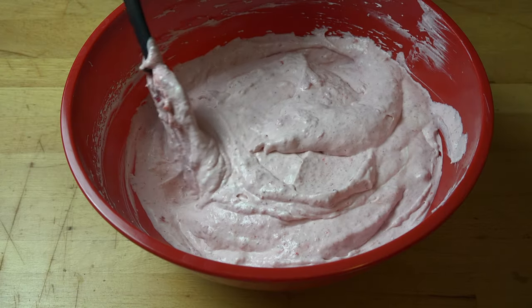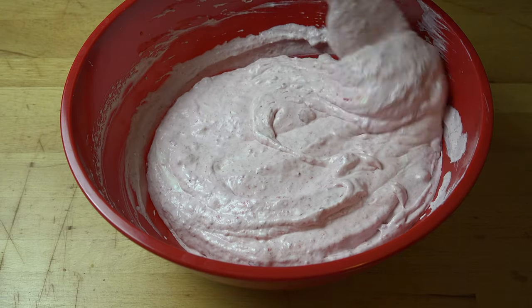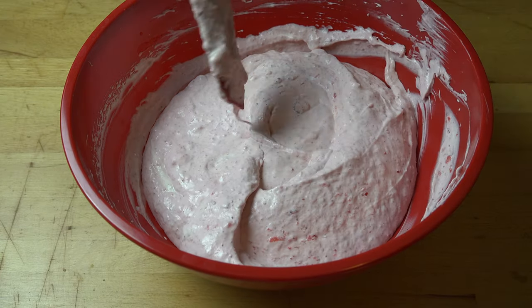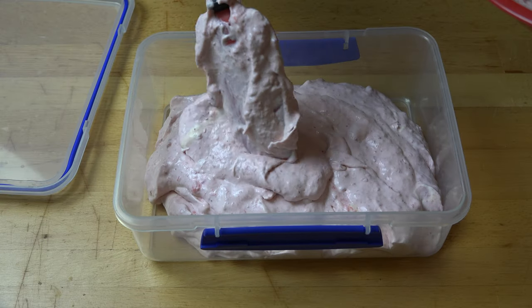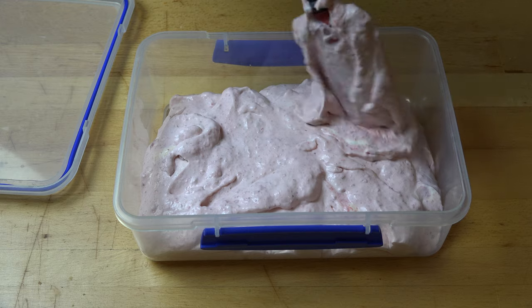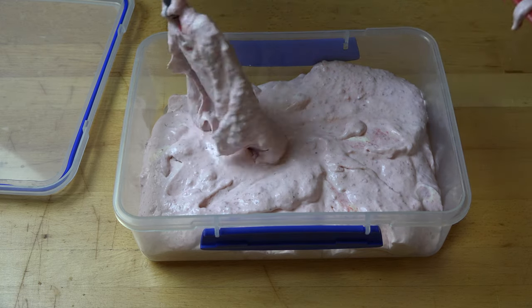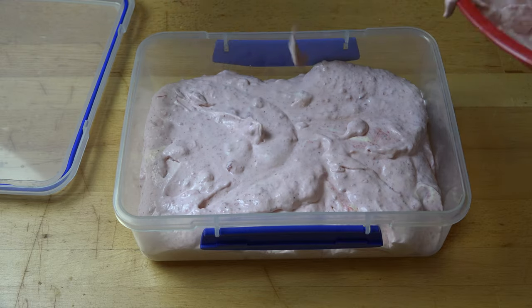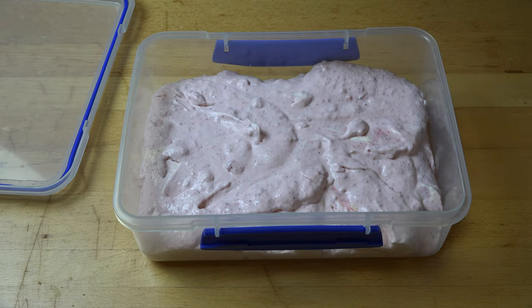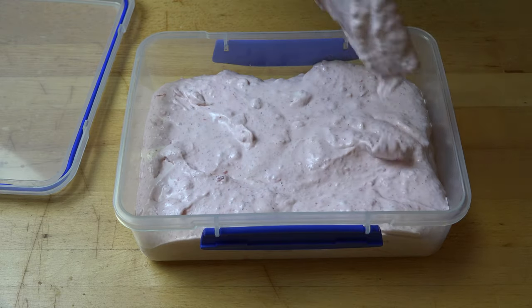Look at how lovely and pink that is with little chunks of strawberry all through it. Perfect. Absolutely gorgeous. Carefully transfer the ice cream mixture into a freezer-safe container. We don't want to knock any air out of the mixture, and it's good if your container has an airtight lid — that way we don't get too many ice crystals.